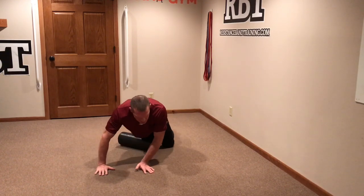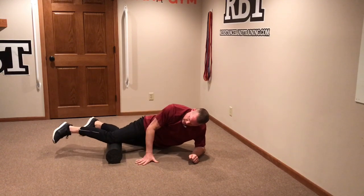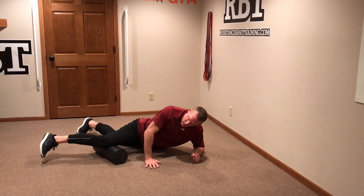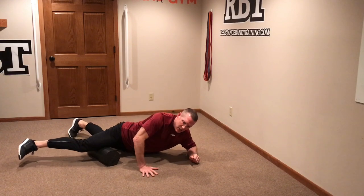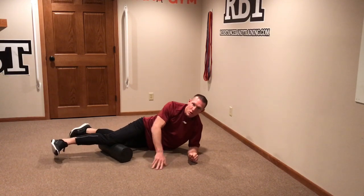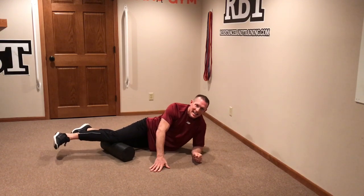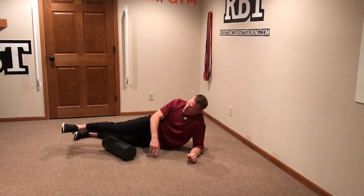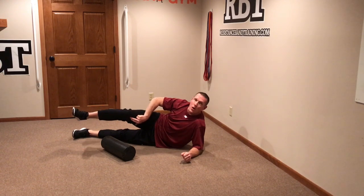From there we want to hit the VMO. The best place to do this is to position yourself with the roll slightly tilted and work through that VMO. Take yourself entirely through the medial portion of the thigh to get the adductor and clear that area. Typically that won't be the problem — typically it's just the VMO, that portion of your knee right off your kneecap, that's going to get tight.